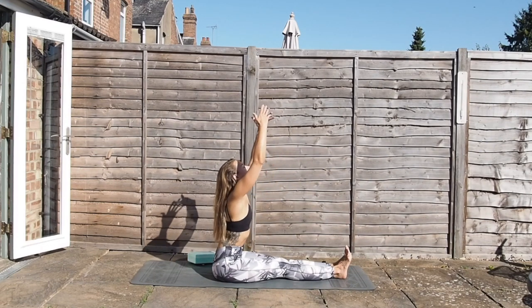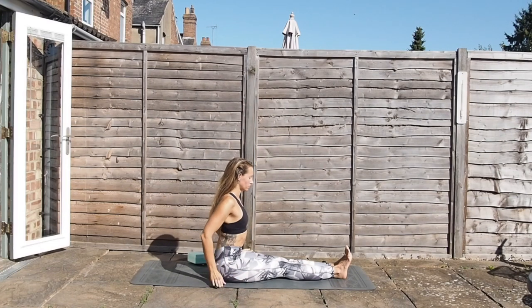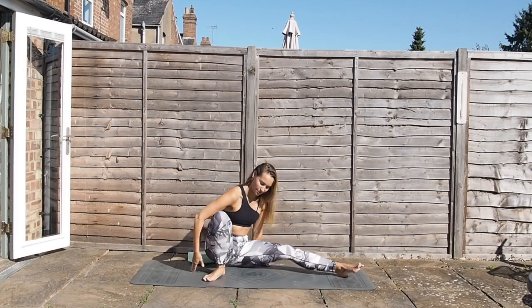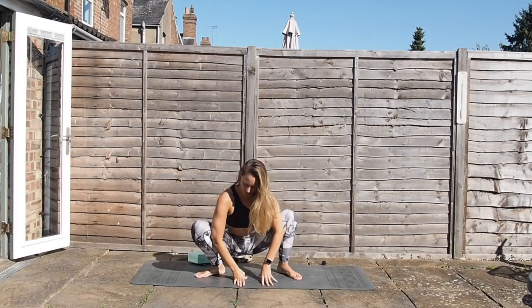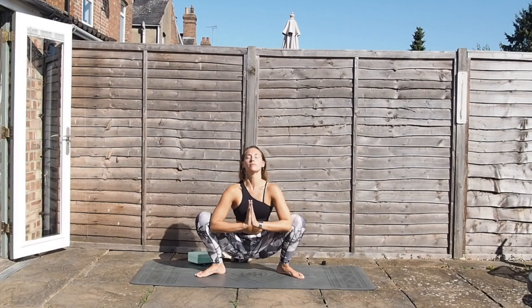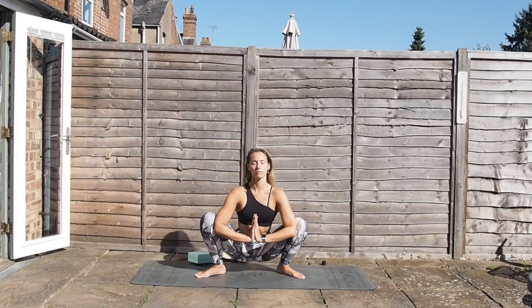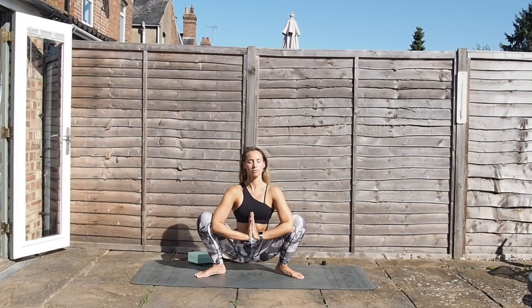Inhale, sweep the arms all the way up, lift the chest. Now, as gracefully as possible, we're going to come into Malasana — our yogic squat. The feet are pointing outwards slightly, knees out, hands at heart centre, and the elbows pressing against the knees. Really working into the hips — maybe close off the eyes again.